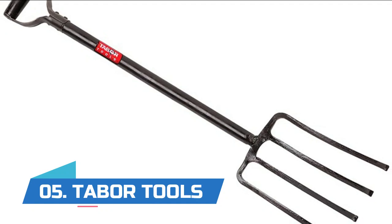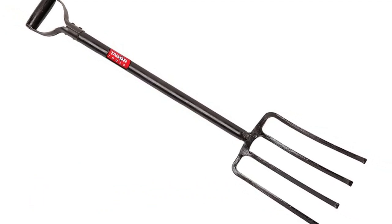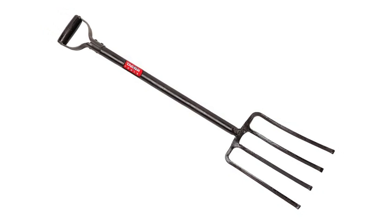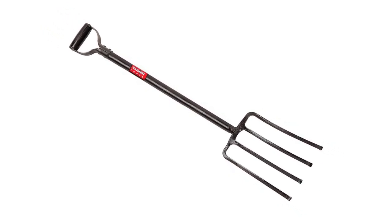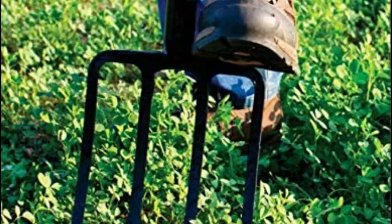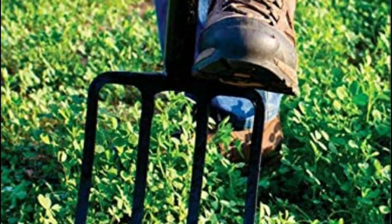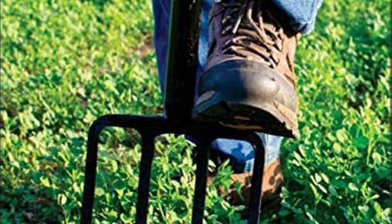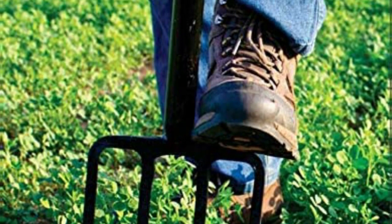Number five: Tabor Tools. Loosen, lift, and turn garden materials with this durable, rugged garden fork. This is a professional quality tool made for a lifetime of use. This tool will not break or bend, not even during heavy-duty projects or while working in difficult soil.